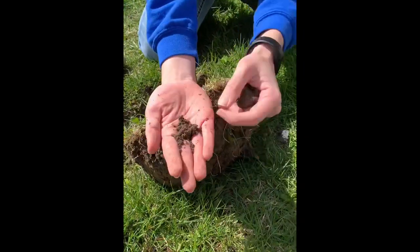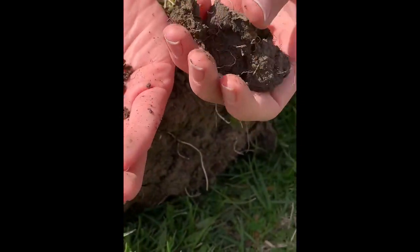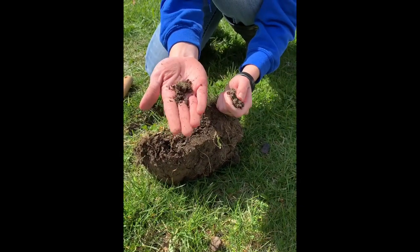If we look at the difference between the two — this crumbly stuff is going to let your seeds pop up through the top of the soil, while in the clay they're just going to get stuck underneath it. So always shoot for that crumbly look when you're picking your soil from your yard.